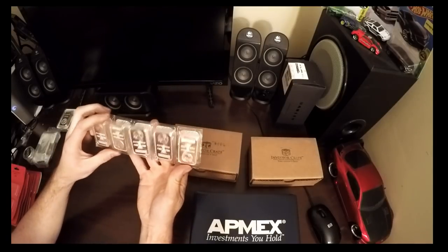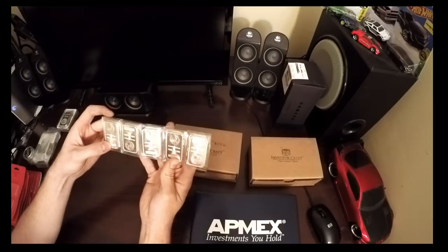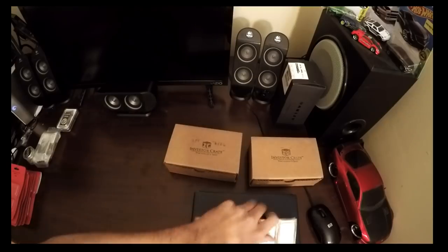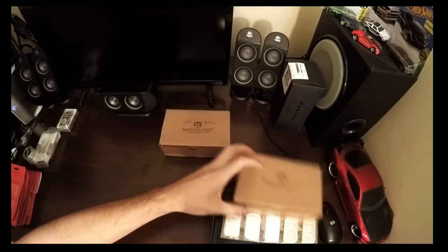I do like the packaging. I'll probably end up putting these in the airtight holders also - I do like those airtight holders. Those were ordered around the same time. That was my first Investor Crate.